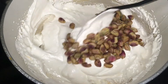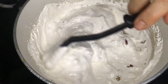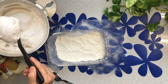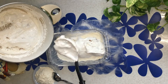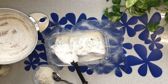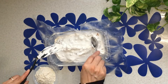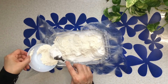Now add pistachios and cardamom, then mix. Cover a container with plastic and pour flour. Pour the Gaz mixture on top, then pour flour over the Gaz mixture again and smooth it.